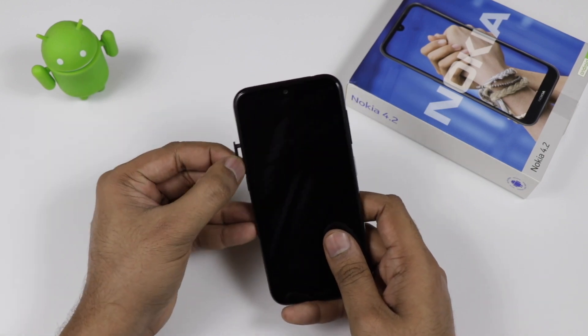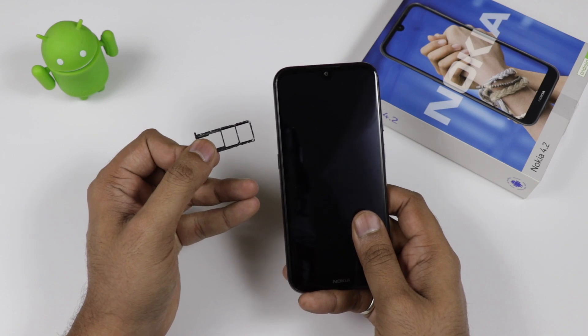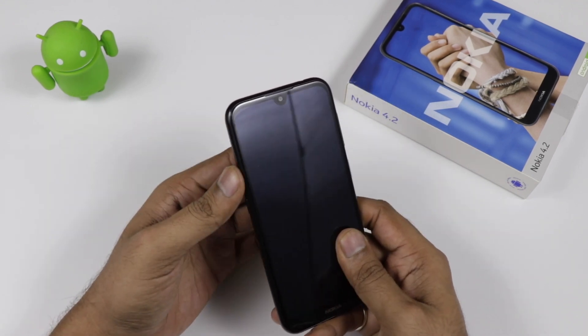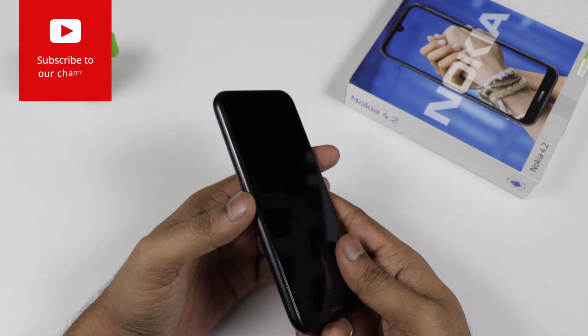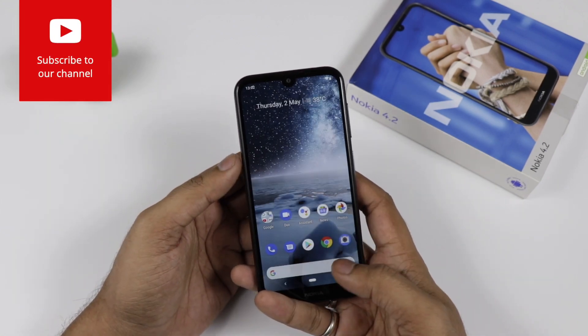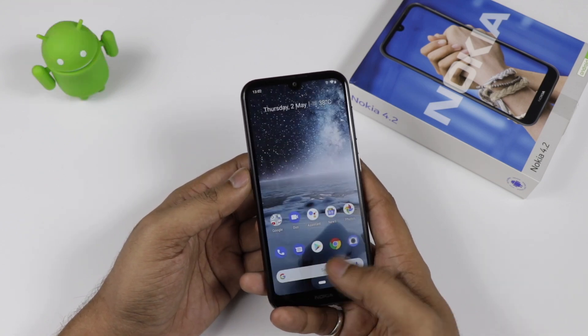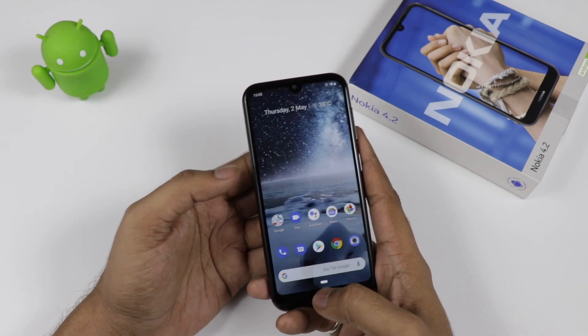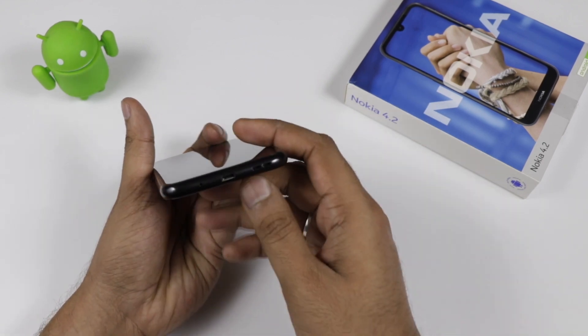Talking about the SIM slot, we are getting three dedicated slots in the device. It comes with two nano SIM card slots supporting 4G VoLTE, and there is an expandable memory card slot. It also has a dedicated Google Assistant button. Once you press it, it goes directly to Google Assistant and helps you ask questions.